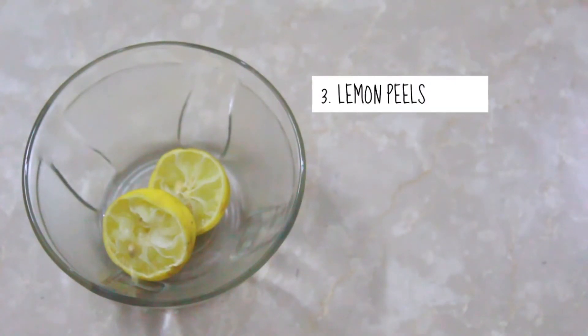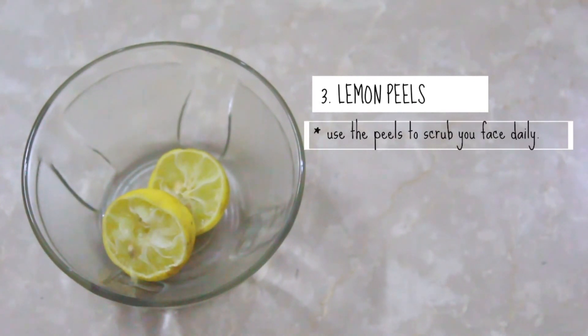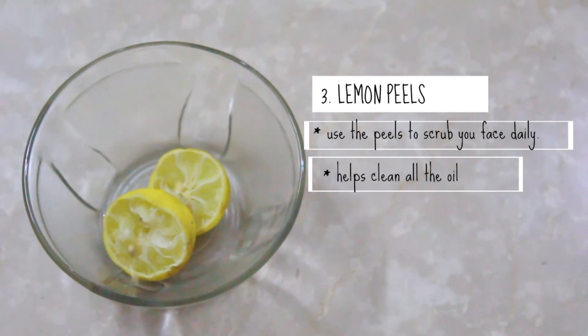The third tip is to use lemon peels as scrubs. Lemon is a natural bleaching agent, so it helps to get rid of all the pimple marks on your face and also all the excess oil.